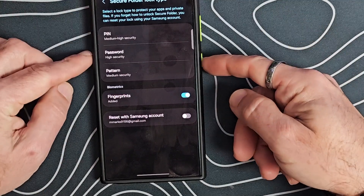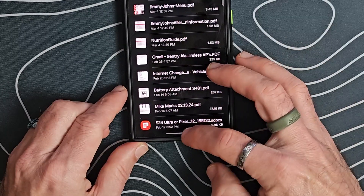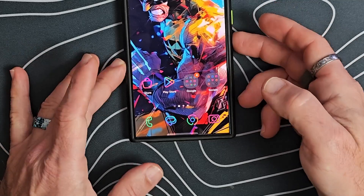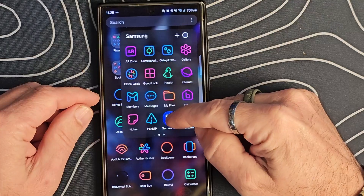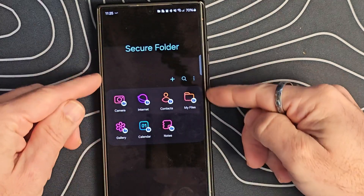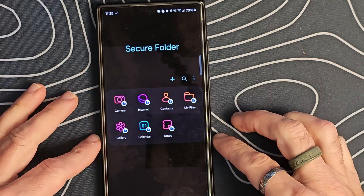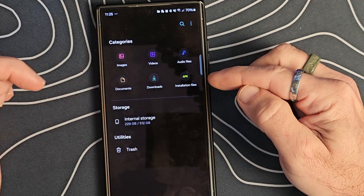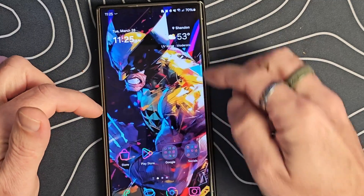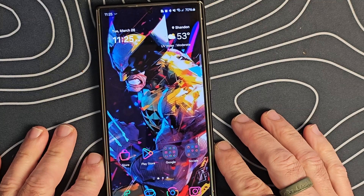To set up the secure folder, you can use a pin, password, pattern, or fingerprints. Now that it's set up, the file has been moved over and is no longer visible in the regular My Files. To access it, you go into the secure folder and unlock it with your fingerprint. Inside the secure folder, we can see camera, internet, contacts, files, gallery, calendar, and notes. For example, the documents moved earlier are now only visible inside the secure folder — if we go into regular My Files, they're no longer there. I'm interested to see how that's going to work on Android 15.